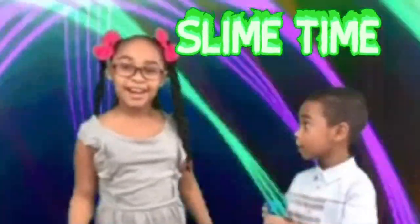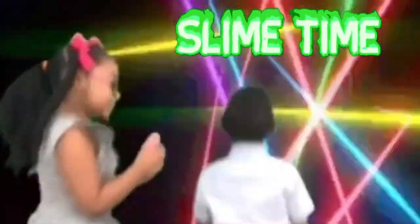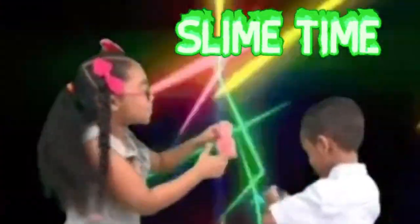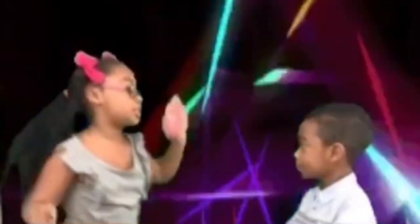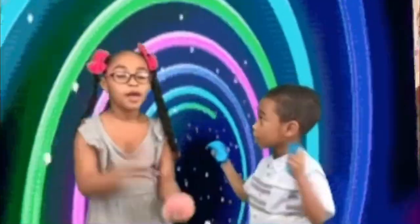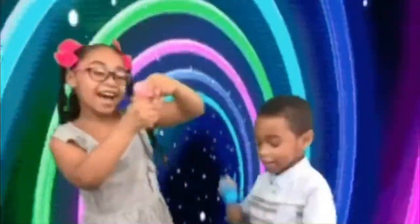It's slime time! Look at my slime! Look at my slime boat! Slime! Slime!